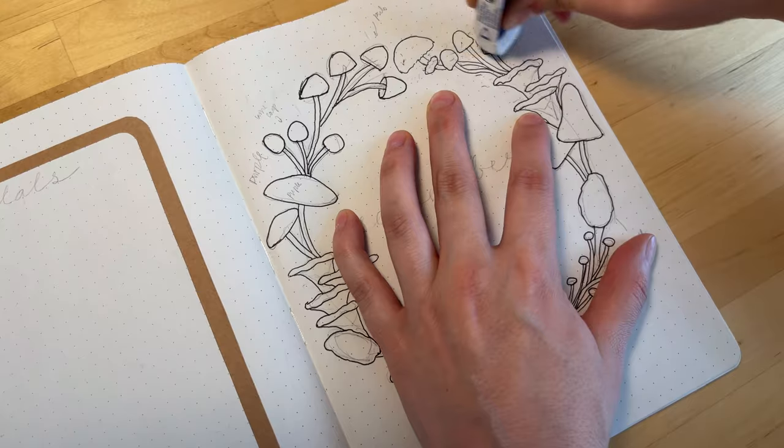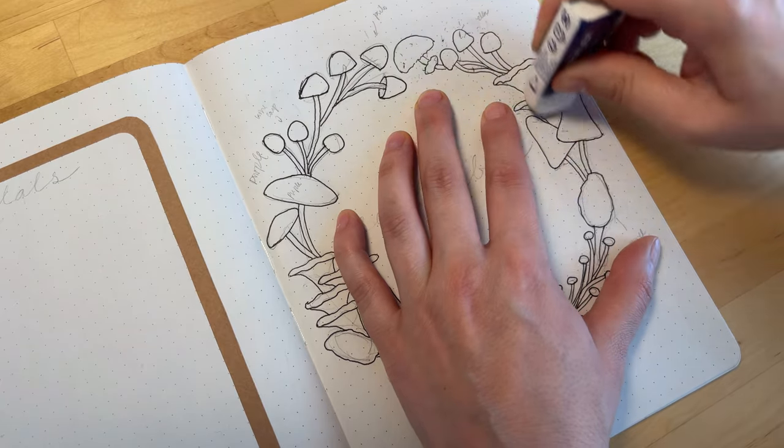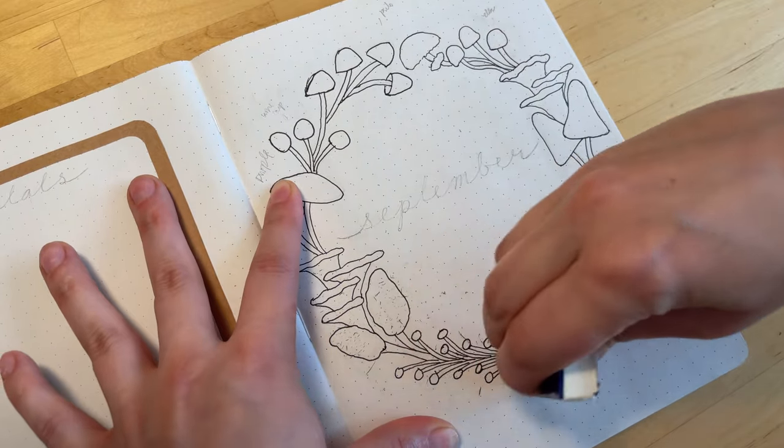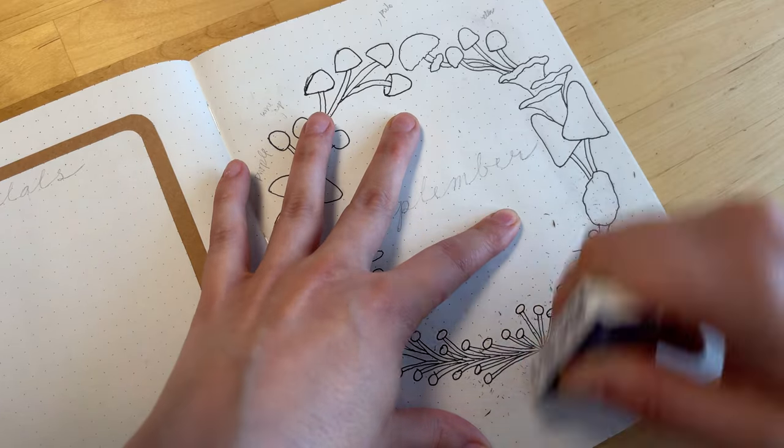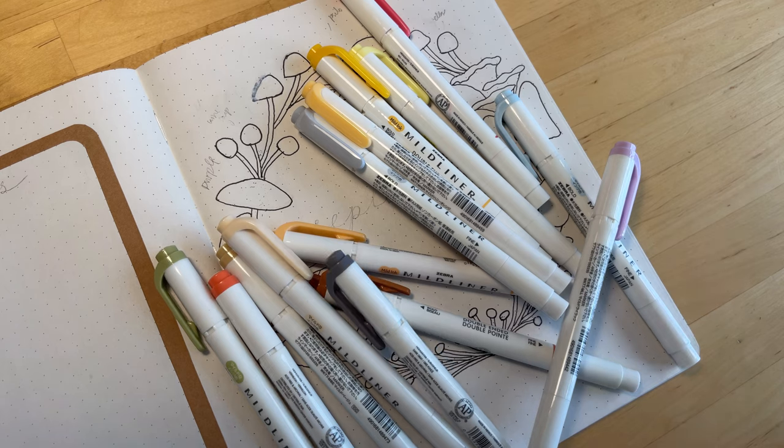Here I'm erasing all my pencil marks because the Zebra Mildliners are transparent, and so if I don't erase them now and I color over them, I won't be able to erase it and you'll still be able to see it later.